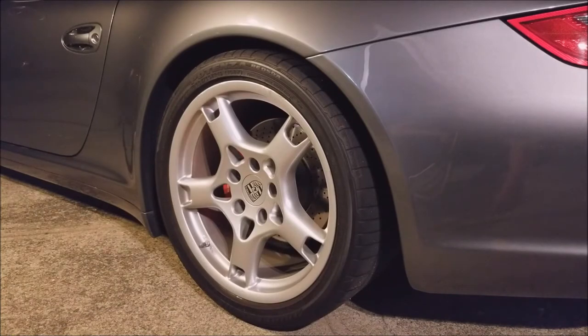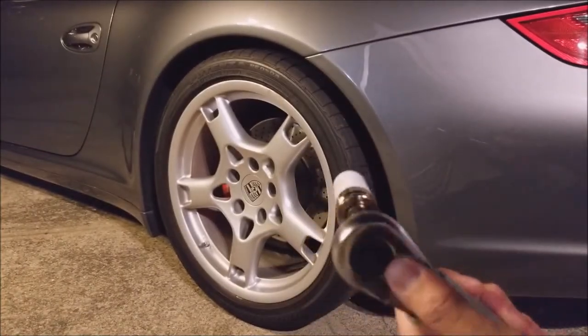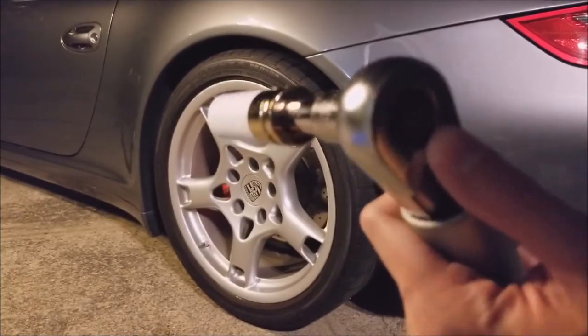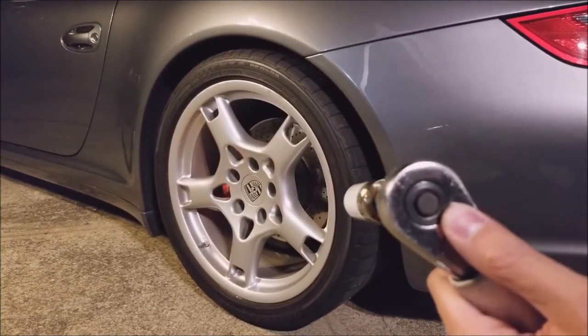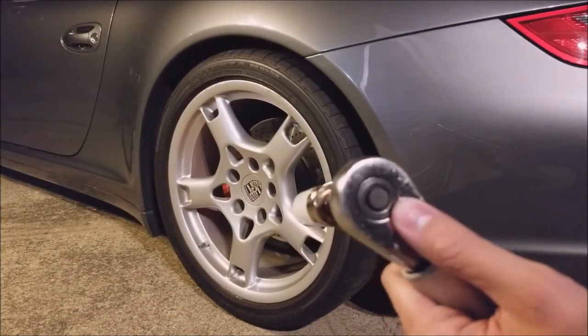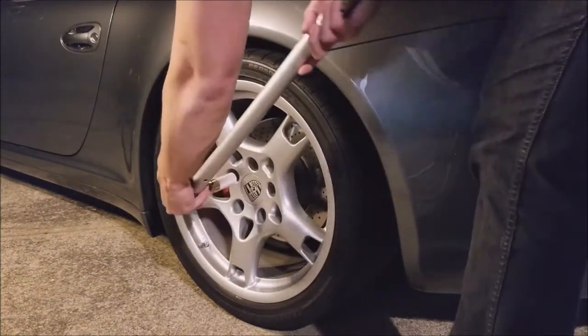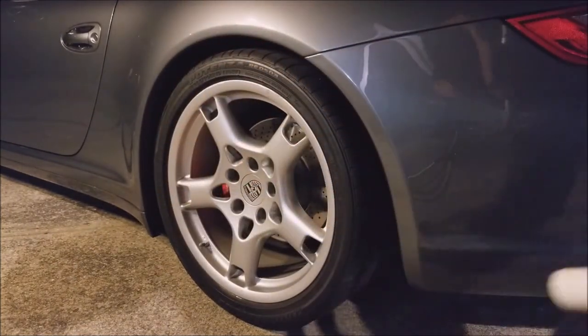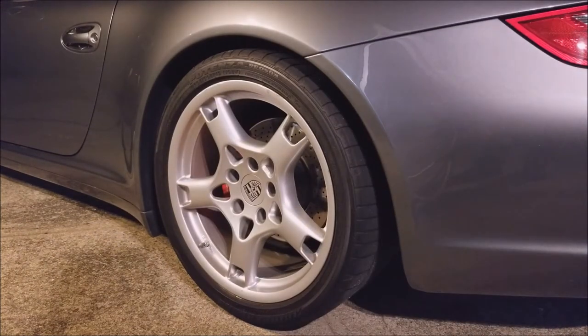The tuner lugs I have for the new wheels are 17mm, so I need a slight extension to avoid hitting the body of the car. It's good to have wheel chocks in the front while working on the rear. I'm breaking the bolts loose right now on the floor and then I'll raise the car once they're loose. I just broke all five bolts and now I'll be jacking the car up.